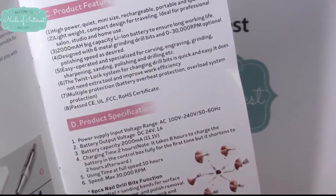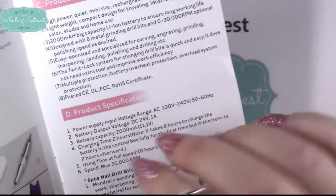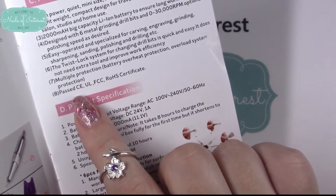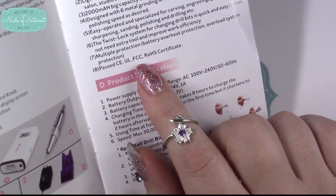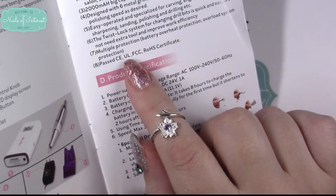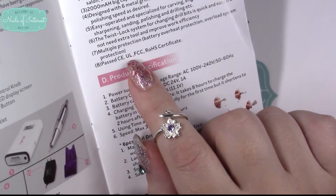I love that feature — it's one I won't do without. It has multiple protections for your battery: overheat protection and overload system protection. It has passed certifications including FCC — I think that's Federal Communications Commission — and Underwriters Laboratory, which all electronic products purchased in the US should bear if they've passed.